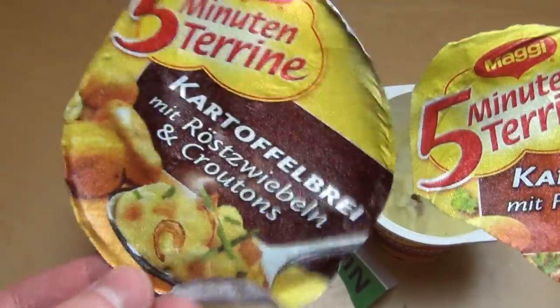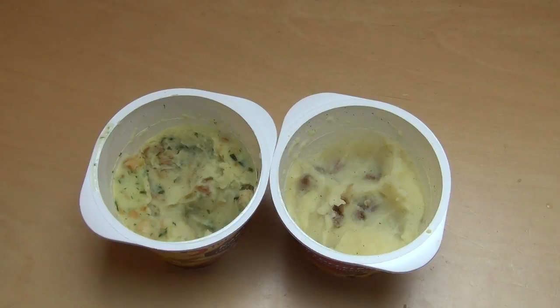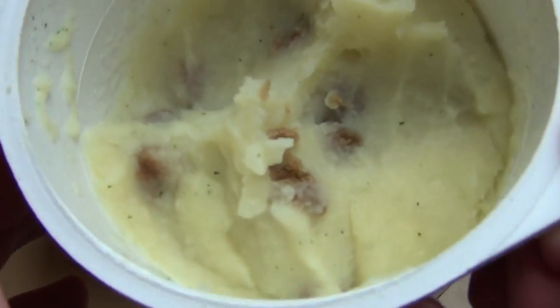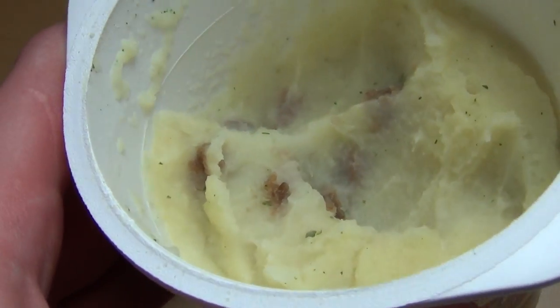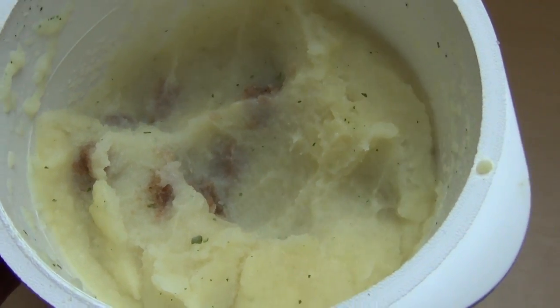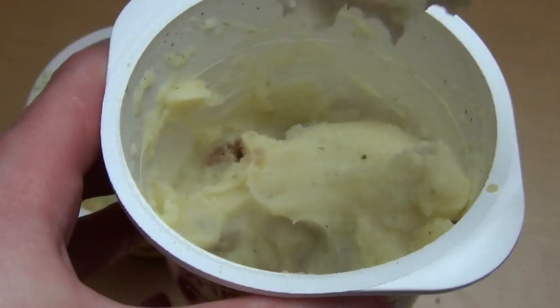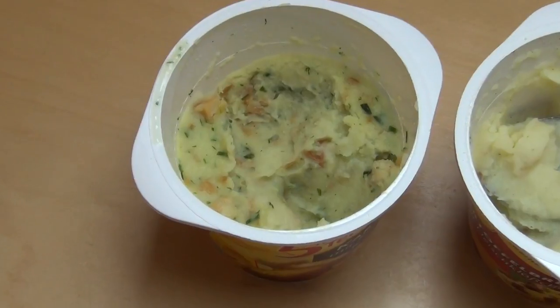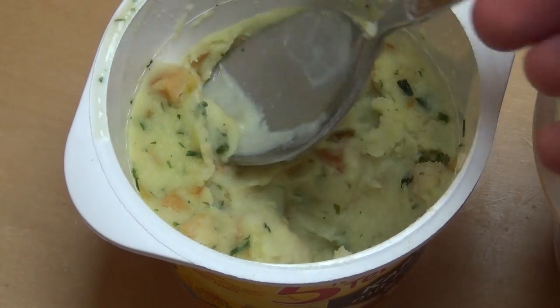Also, dieses Fleischbärchen hat einen angenehmen Fleischgeschmack. Was heißt angenehm? Es hat den Fleischgeschmack drin, so wie man es erwartet. Kartoffelbrei. Und das andere hier — diese Zwiebeln, Croutons — das ist halt knusprig.